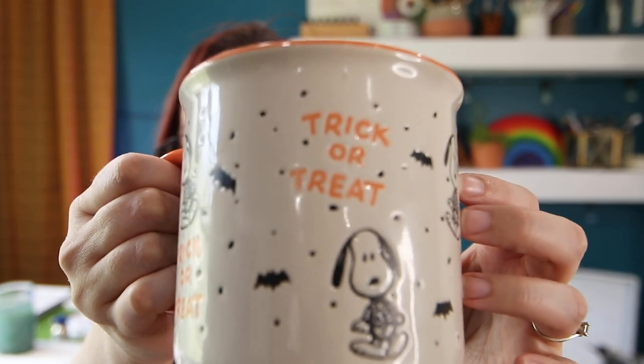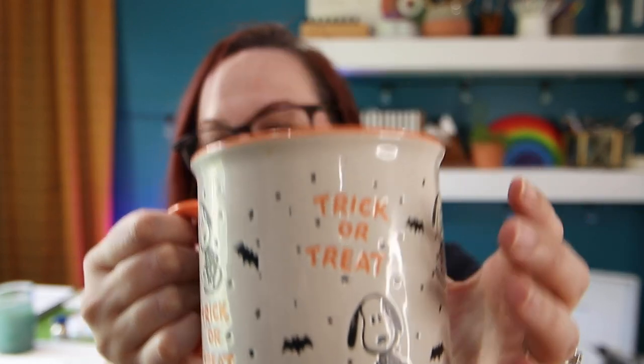Hi there, my misfits, and welcome back to my channel. Today's agenda is first off finish up my cup of coffee. I thought I would show this off a little bit — it is a little Snoopy trick or treat mug, which fits today's kind of tutorial that I'm going to be doing. It's going to be a vlog slash tutorial where I walk you through what I'm doing today.